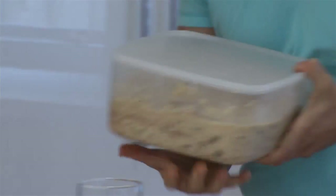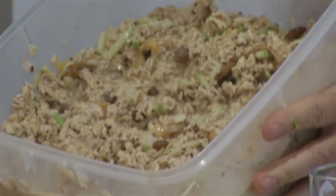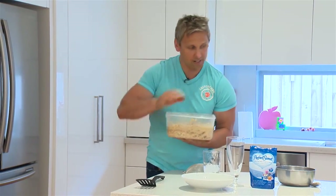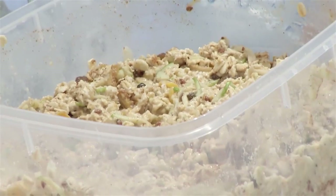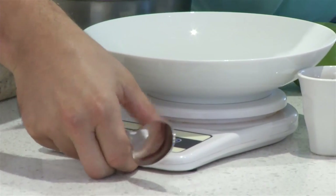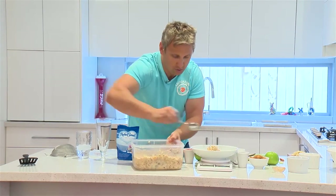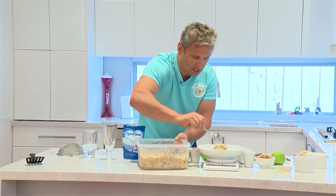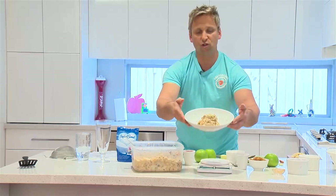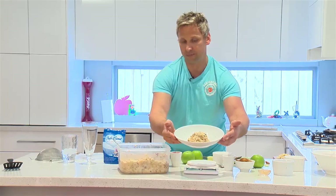So that's been soaking overnight and this is what it looks like — it's broken down a lot, the apricots have changed, and it smells quite different. Now I'm going to put together a serving for daily use — about 200 grams, which is a nice size serving. You'd have that for breakfast, maybe with a little bit of apple on the side.